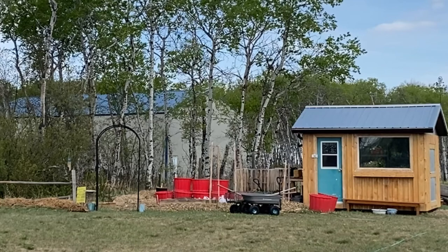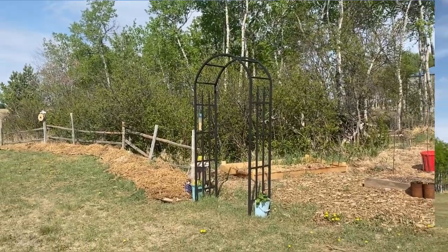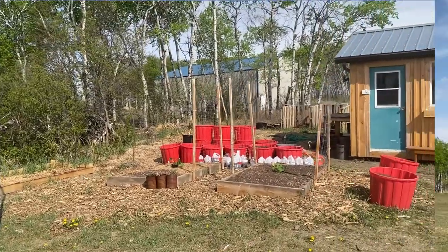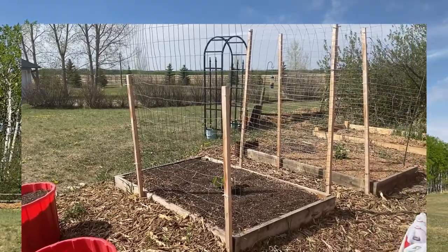It worked well for me here because I didn't have to fight with weeds or deal with bad soil. There are a lot of things to contend with here on the prairies, but I'm hopeful there's going to be some rain coming soon, and I'm going to show you how I collect rain for my garden.